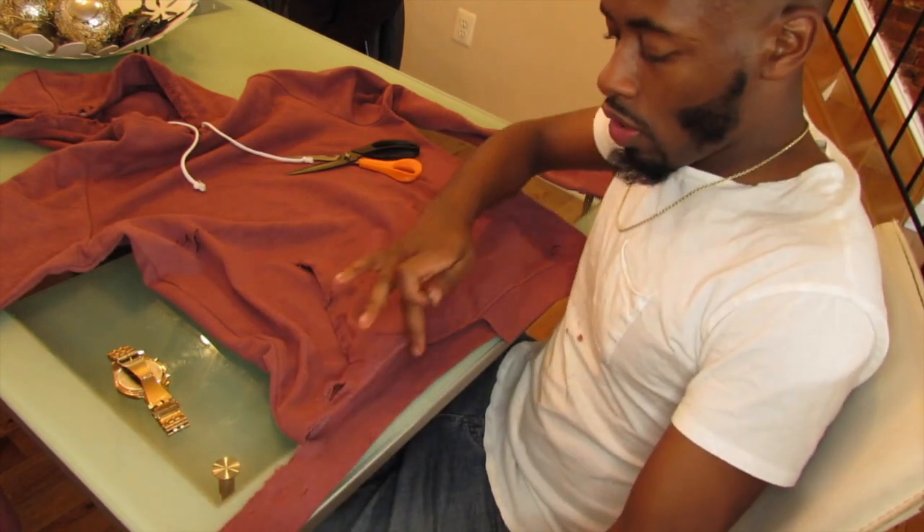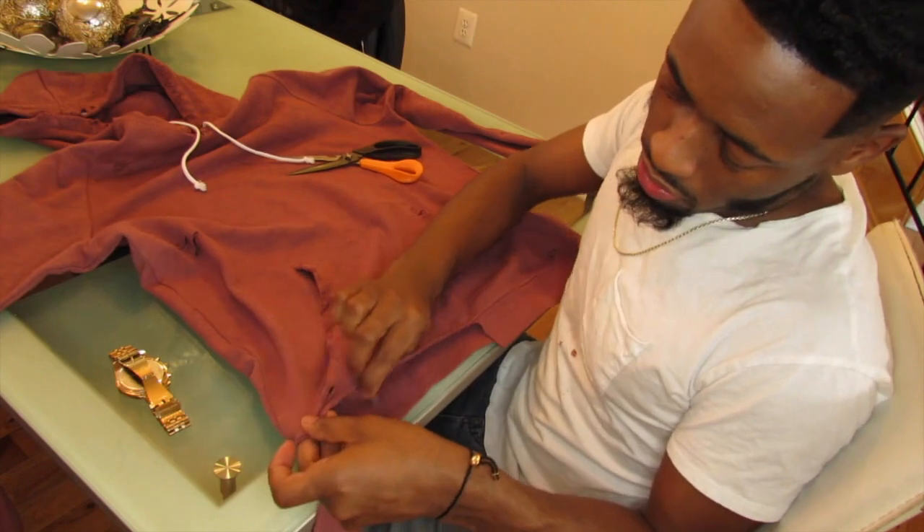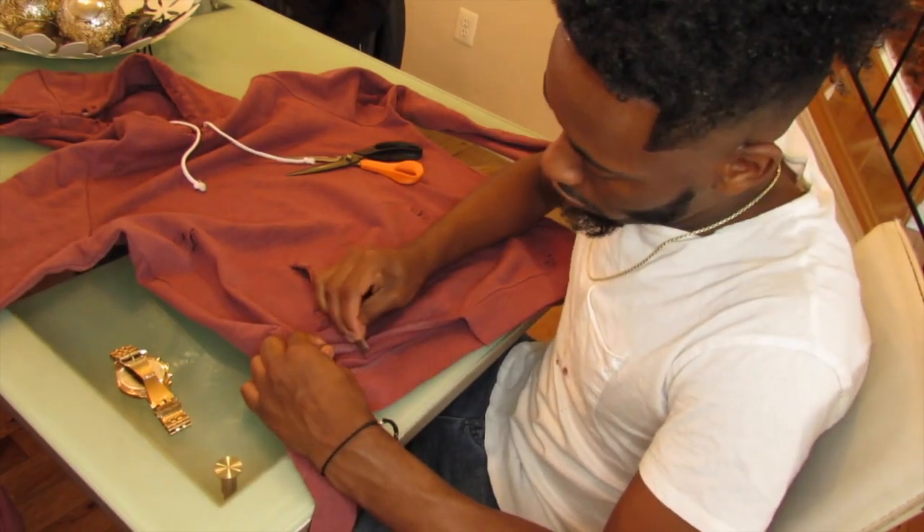Once you cut it off at the hem and you have some extra hanging, you want to dirty up this edge right here to give it that more raw feel.